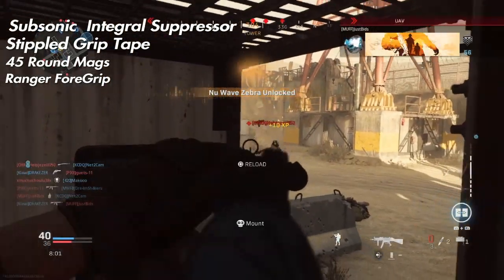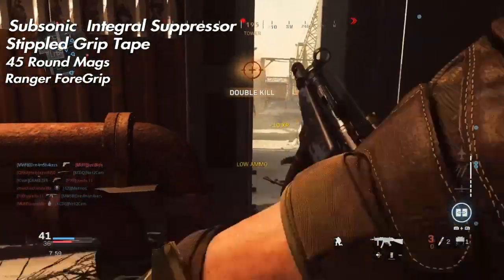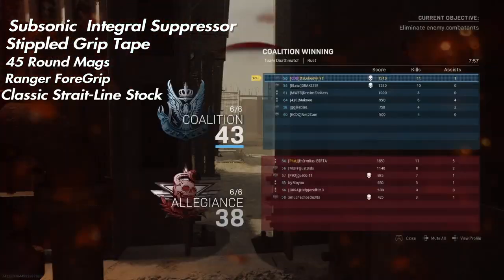Next up, the ranger foregrip for better accuracy. Everyone loves better accuracy, and this weapon is super accurate, especially with this class setup.